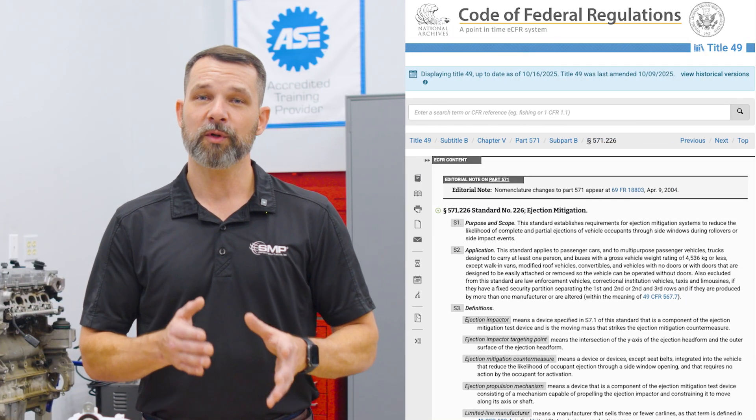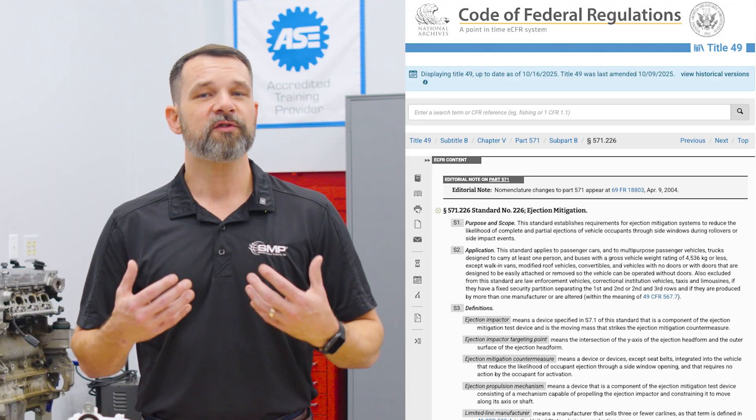In addition to the best coverage, you can be confident in the parts found in that Standard box. All Standard door lock actuators meet federal motor vehicle safety standards, and they're subjected to rigorous cycle tests to ensure long-term performance and durability.